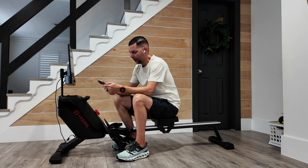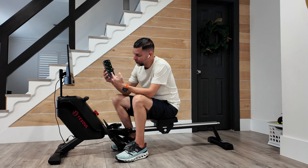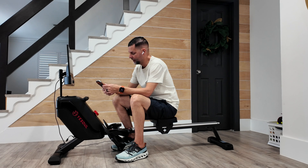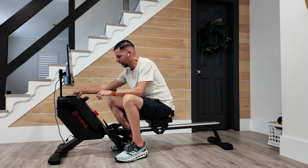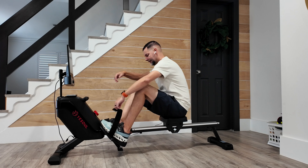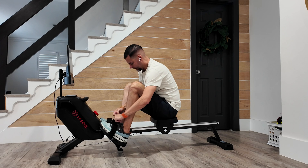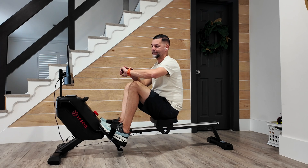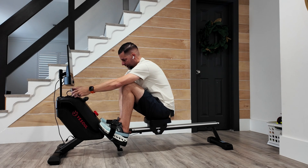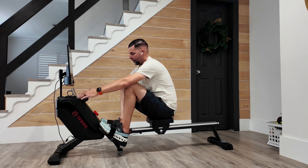I'm going to go ahead and turn on my Apple Fitness app, open it up, and I am going to turn on indoor rowing. I'm going to go ahead and hit play here and get strapped in. I won't bore you with the actual workout. I have my AirPods on, my phone is tracking, and I'm going to turn on my machine here. I'll let you know how it goes.